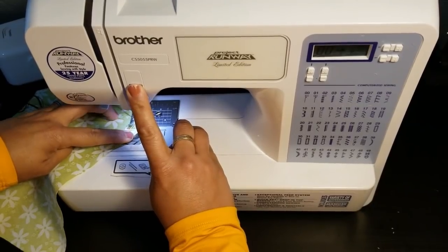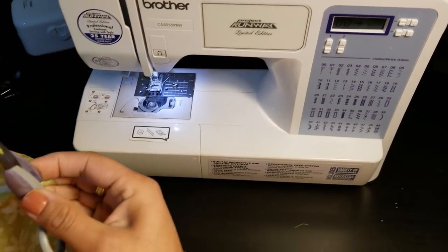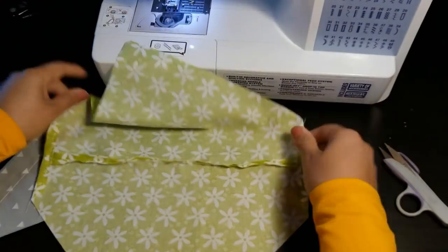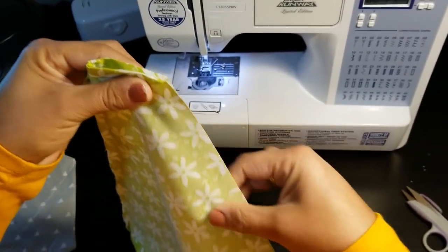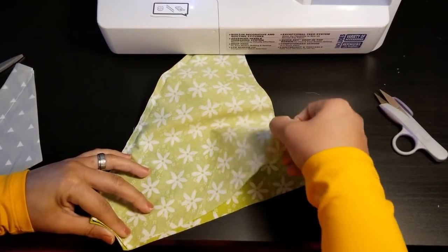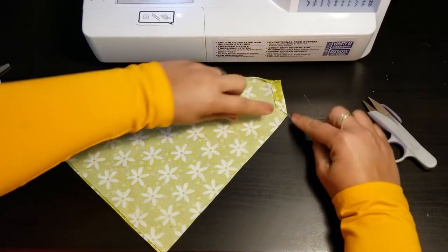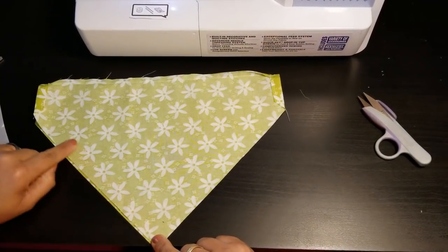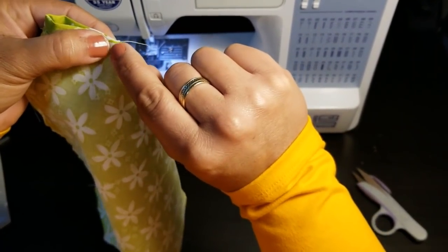Believe it or not, you are almost done — your little pooch will have a beautiful bandana very soon. Cut off any loose fabric ends. Lift the piece up and make sure you line the ends up nice and neatly. We are going to close this up — it's very simple. We're going to sew with a quarter-inch seam allowance down to the end, pivot, and come right back around and sew to this point. This top area is where we'll create the casing later on.